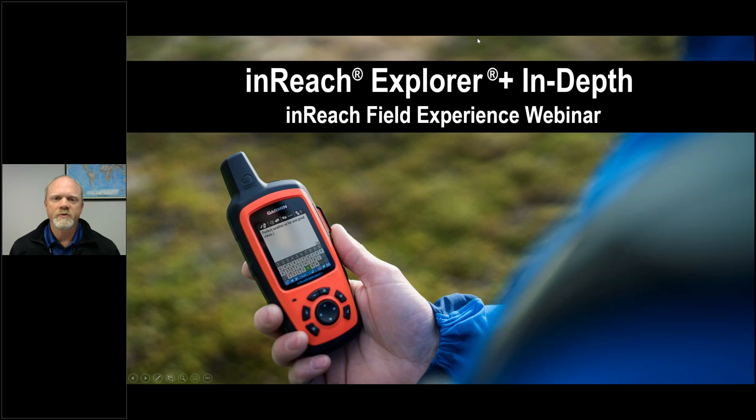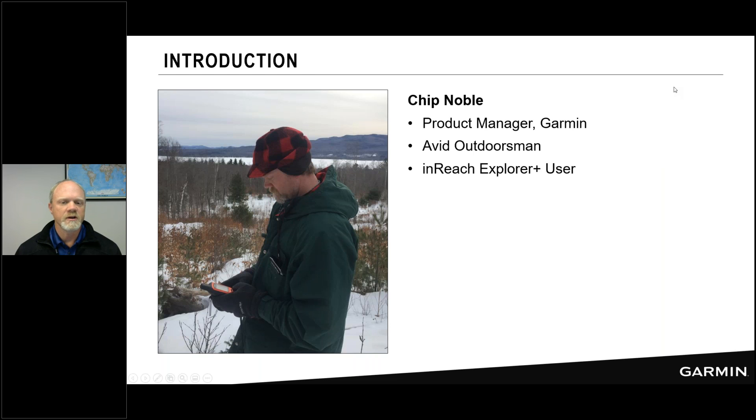Welcome to another inReach field experience webinar. Today we're going to be talking about the inReach Explorer Plus and doing a deep dive into all of its powerful features, and the ways you use the device with the Explorer website and the EarthMate app — really covering everything you need to take the device out on an adventure.